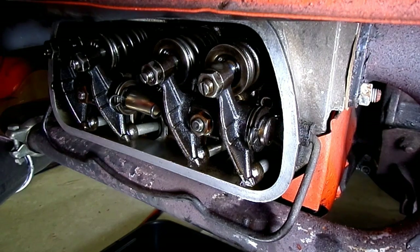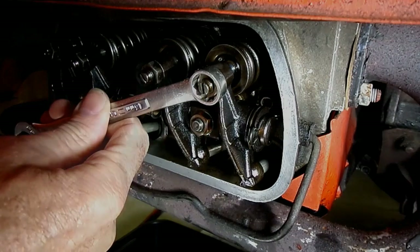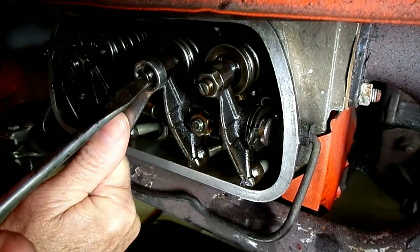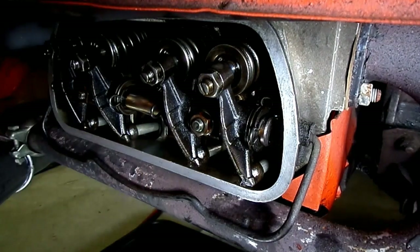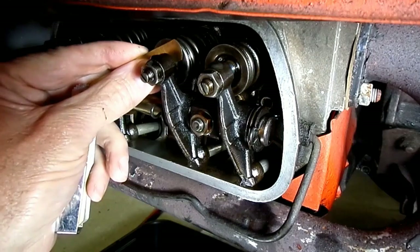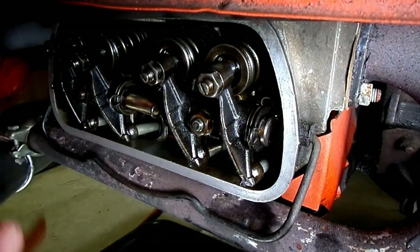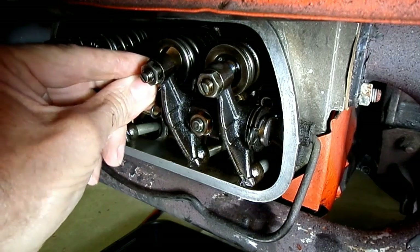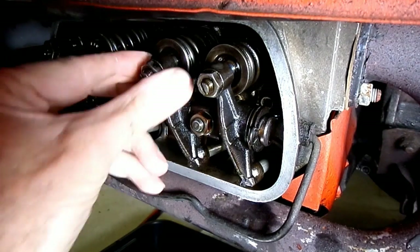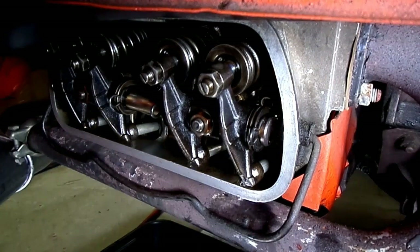So we have to loosen and turn our adjuster a smidgen. That's nice — let's tighten it up. Make sure it hasn't changed. Number one is all adjusted.